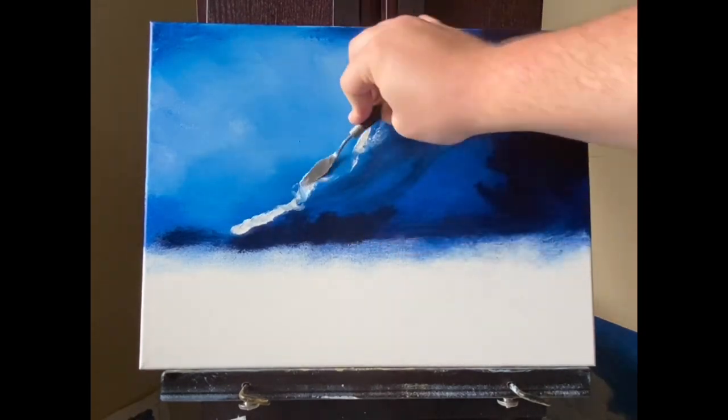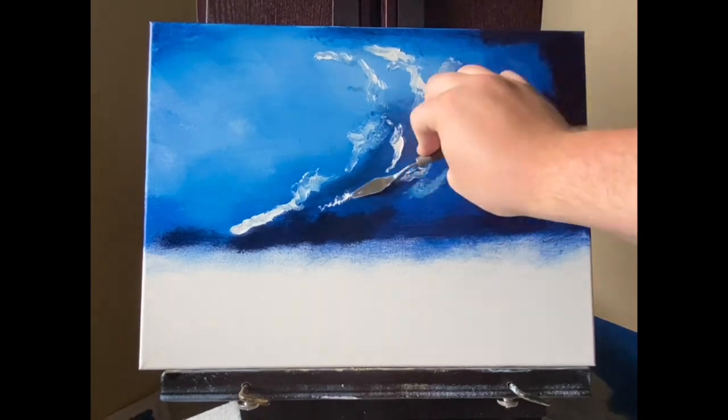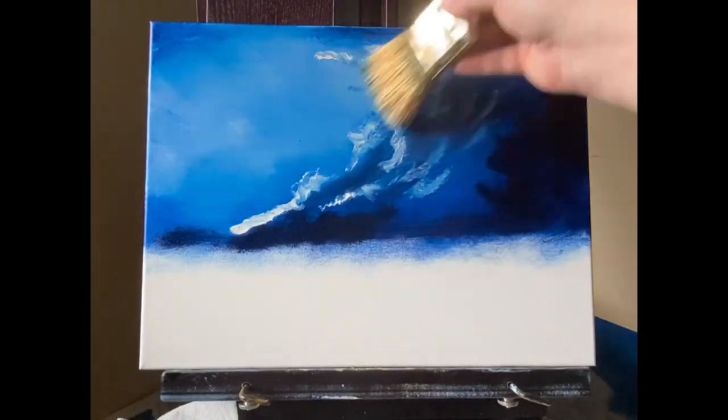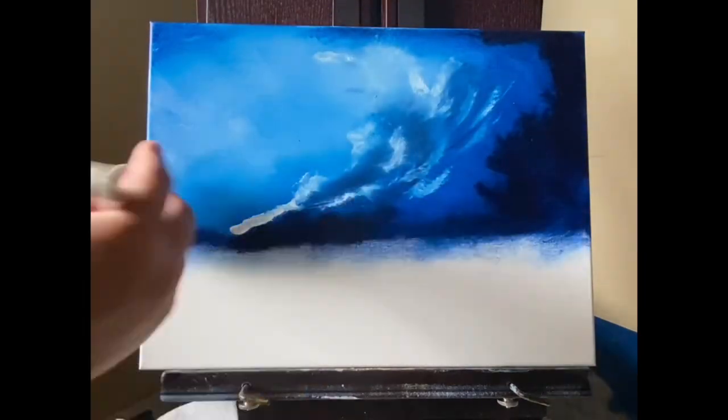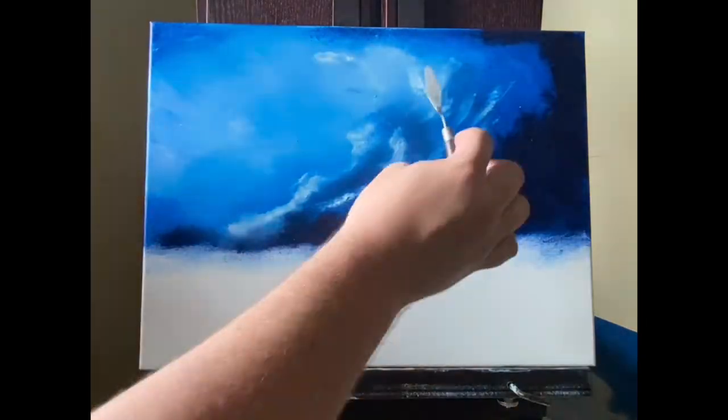I want to start off with a disclaimer — I don't want there to be any misunderstanding. I am a novice to intermediate artist who currently uses other artists' techniques to make my paintings. I'd like to start with a short history of my art journey to kind of explain this, and then talk about where I'd like to go from here.